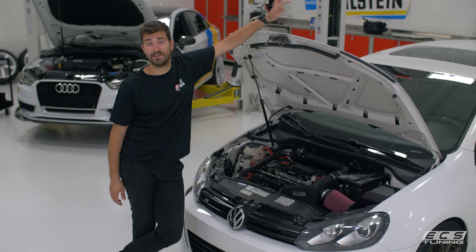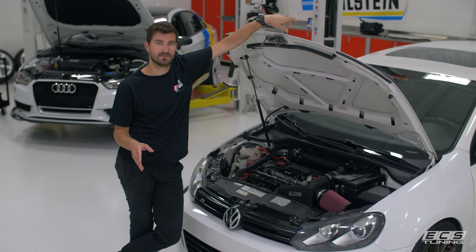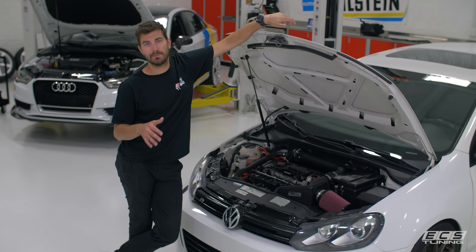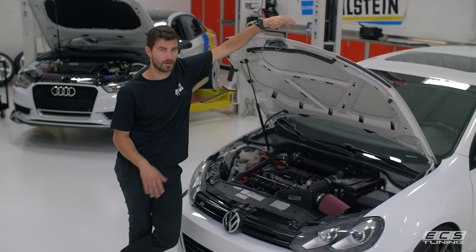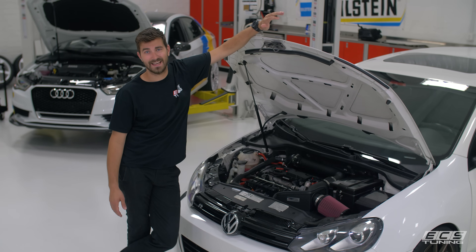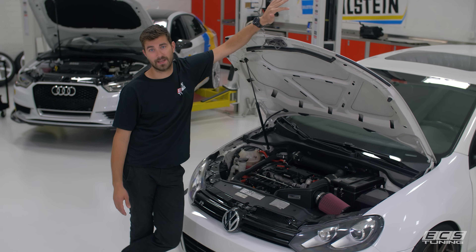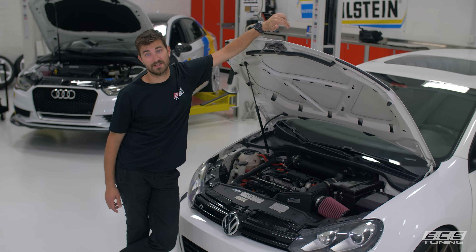As you know, the Mark 6 Golf R uses an FSI engine like what's in the Mark 5 GTI. So when it comes to putting an intake on these cars, people often end up using a combination of FSI and TSI parts to try to make it work, and that always leaves a lot to be desired in the fitment department. That's not okay with us — fitment's the name of the game — so we decided to make a specific intake for the Mark 6 Golf R.